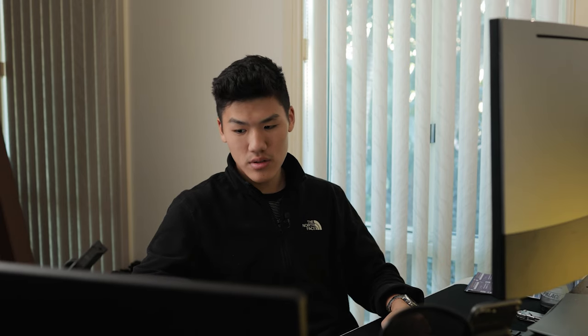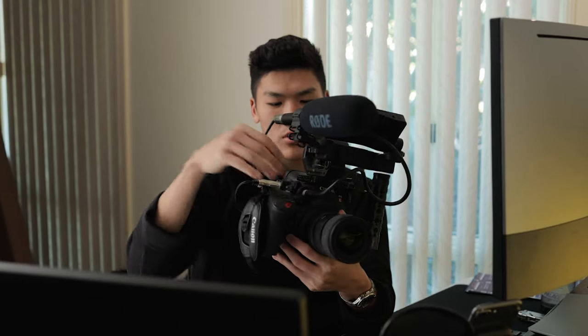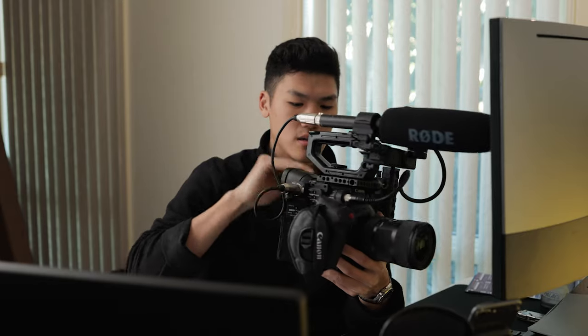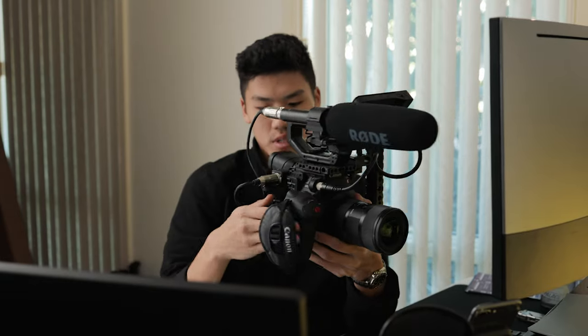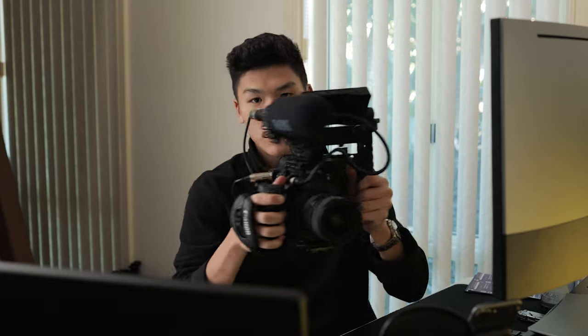This lens doesn't have any IS so I'm going to be shooting probably at around 24 or an 18 just so it mitigates a lot of those tiny little shakes. I'll probably strip it down to take off the NTG4 as I won't be needing that — I'll just use the scratch audio from inside the camera. But it's pretty much a setup — very simple, easy, should be good.